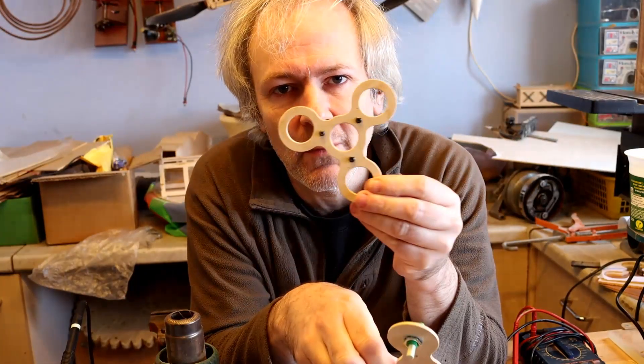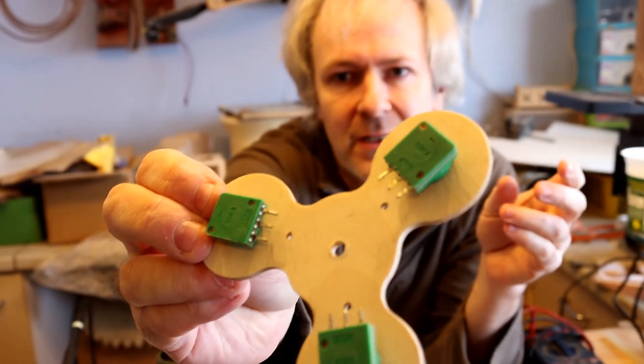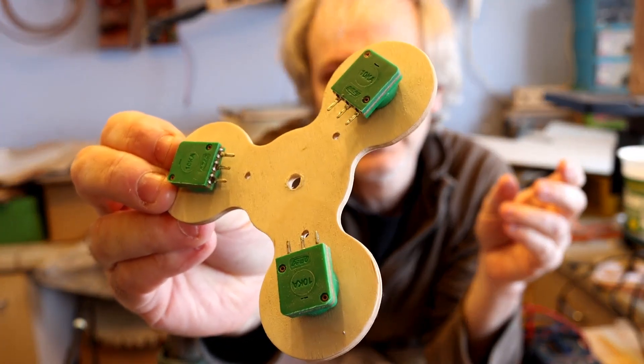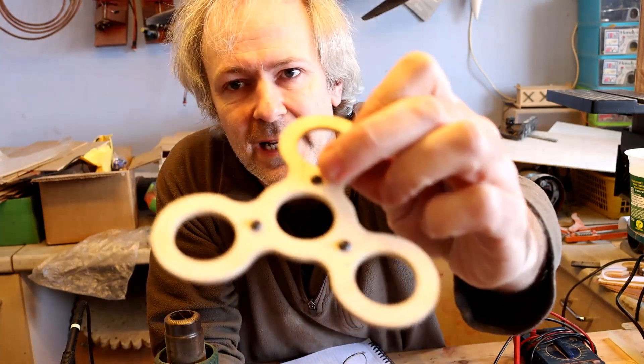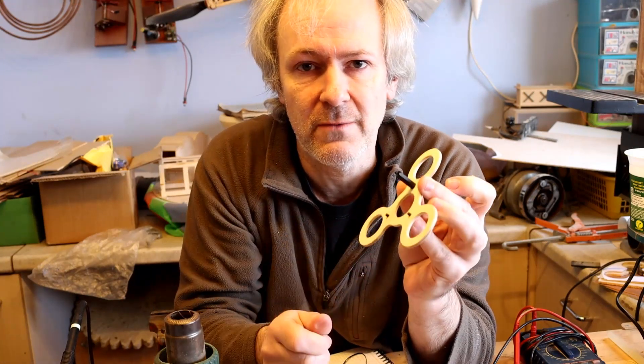So I've cut the two bits of wood out. The one with the big holes is for the ping pong balls, and this one has the variable resistors in which I've already mounted. The little holes are to allow me to space the two together using little spacers. But before I stick the ping pong balls down, what I've done is I've put the little screws in here, otherwise I'll really struggle to get the screws in once the ping pong balls are in place. So I can just screw those temporarily on, just to make sure they don't fall out.